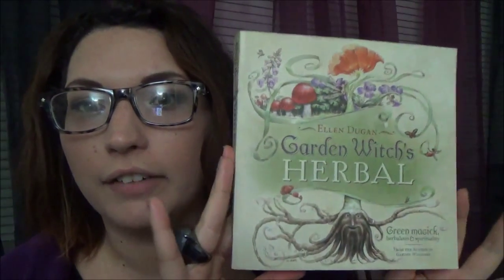I actually started reading Ellen Dugan's 'Garden Witch's Herbal' first — look at that cover, it's so beautiful, I was drawn to it. But when I started reading it, it mentioned how so many people loved her first book that this is pretty much a sequel. So I put that one down and bought this one instead, and I'm so excited that I did because I really adore this book.